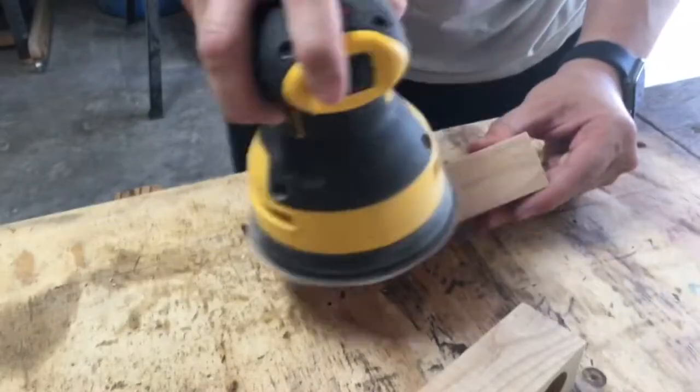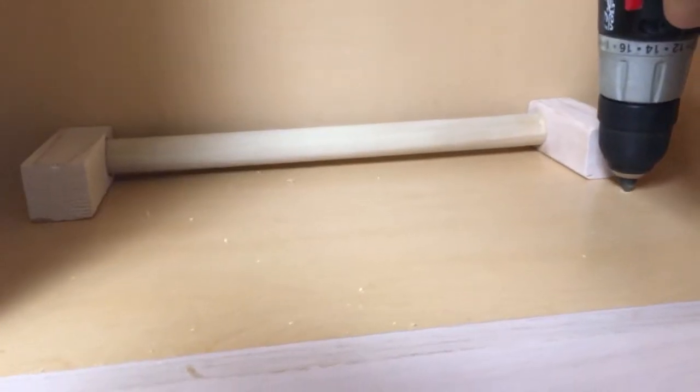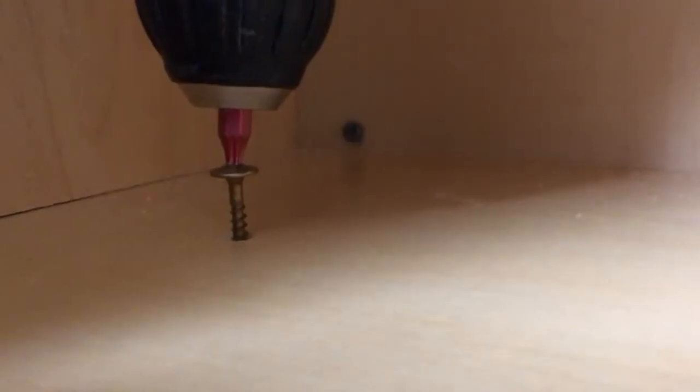I went ahead and sanded everything to make it smooth. Now we're going to go inside. Drill your holes into the bottom of the cabinets at the width that you need, and then secure the two stock pieces to the bottom of the cabinet with screws.